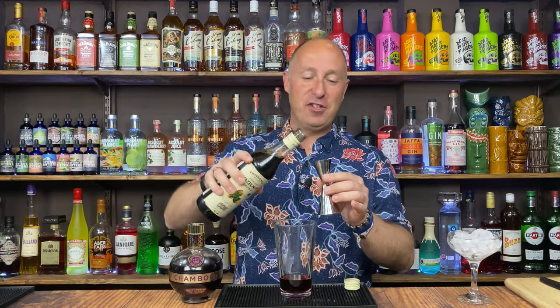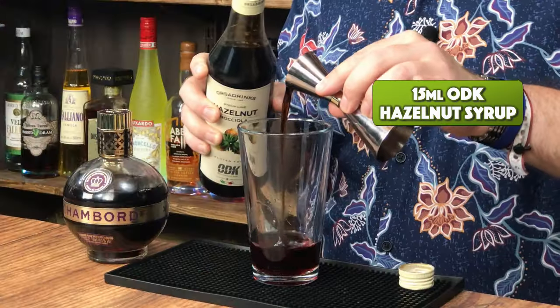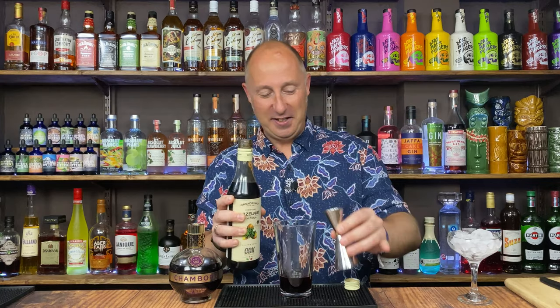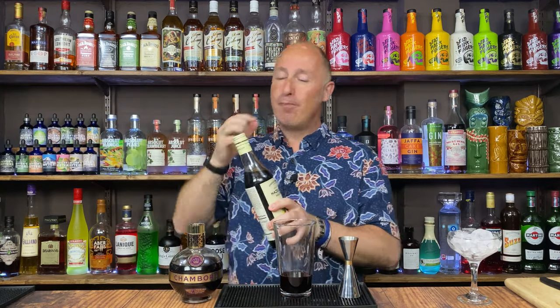Drink Stuff — we always love Drink Stuff. 15ml. This is a really lovely, vibrant syrup. Absolutely love this brand. It's brilliant for syrups and purees.